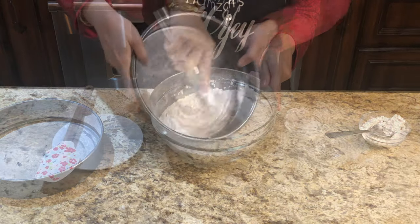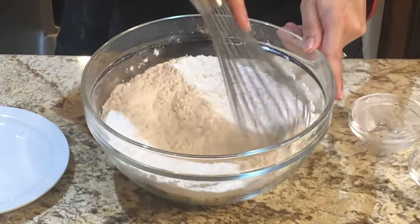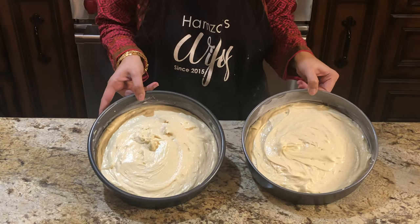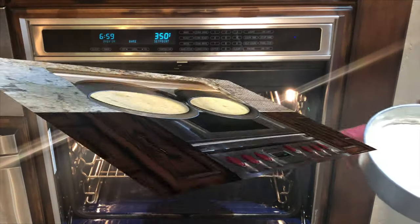Hello my YouTube family. I hope that you will be very happy. Today I have a very delicious recipe that I uploaded a little while ago, but no matter what, it is okay.